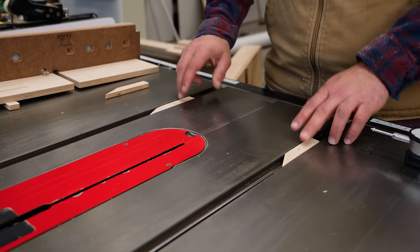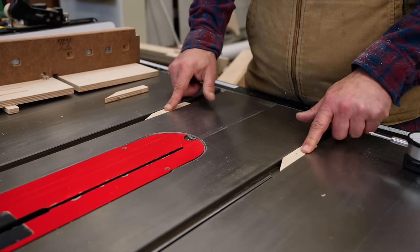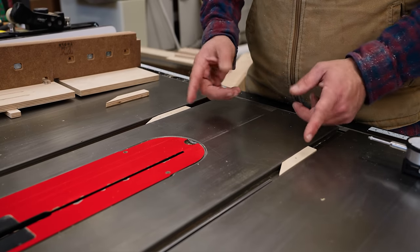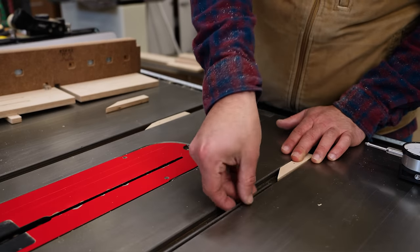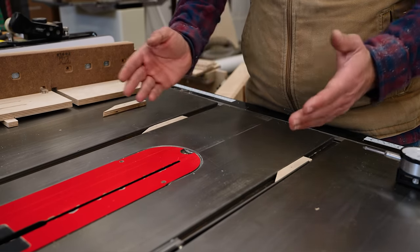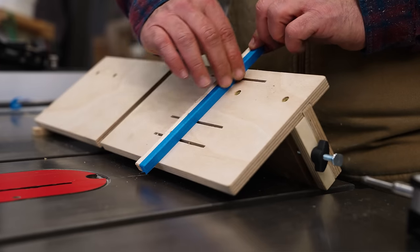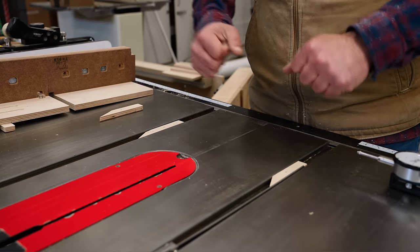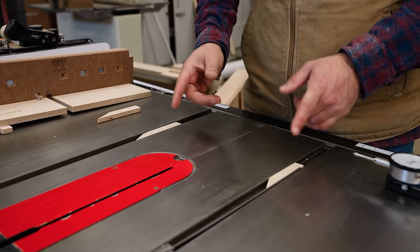If your runners are super sloppy and you haven't attached them to your sled yet, take a wedge and wedge them in before you glue them to the sled. If you hug the inside of the track — like a train on a rail — you can be sloppy and still get it super tight. If it's still sloppy, put some tape on the inside. Your sled should feel firm to push, with no side-to-side movement.